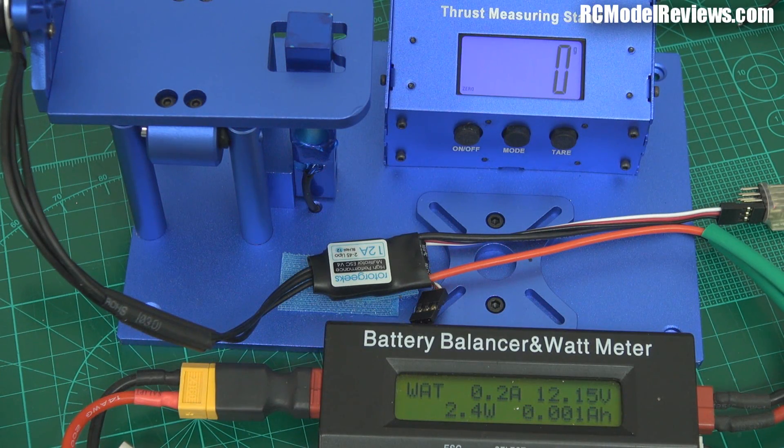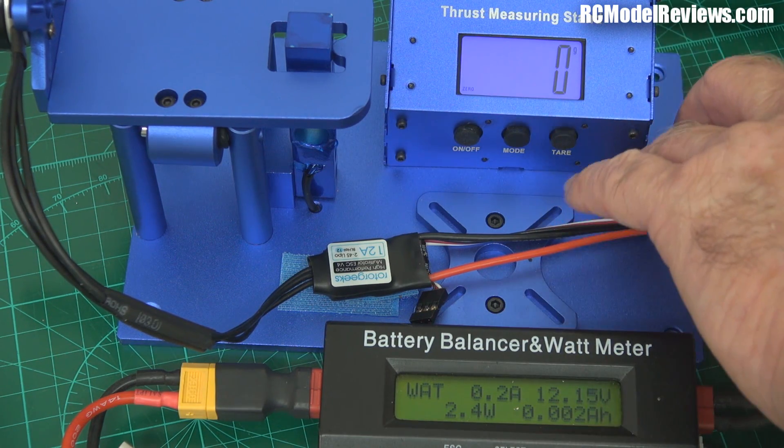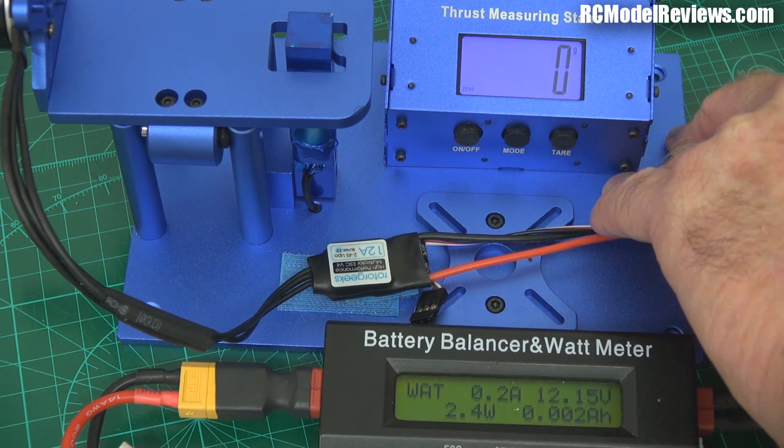Same setup again, except I'm now using the Rotor Geeks 12 amp ESC, and we'll see if that works any differently — whether it's actually just the brand that makes a difference.